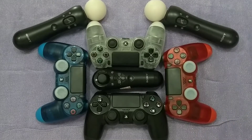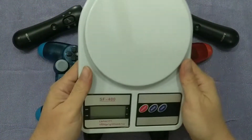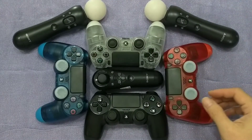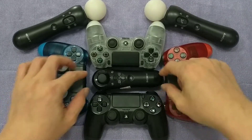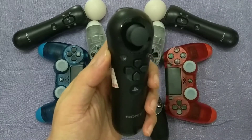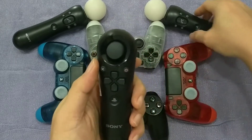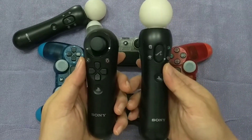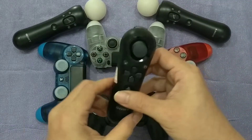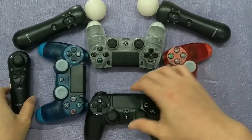How heavy is the controller? Today I'm going to do some weighting on the controller. There are variants of the controller — this is the navigation controller, this is the move controller — and let's try them one by one.